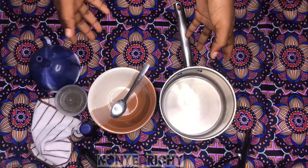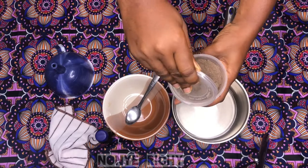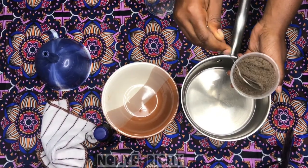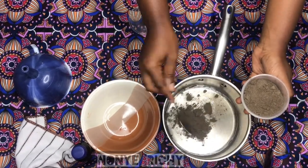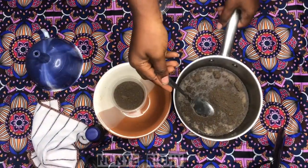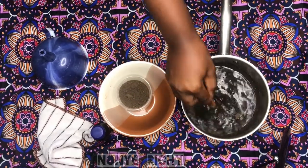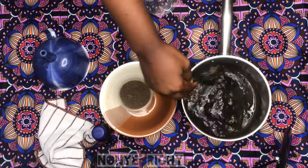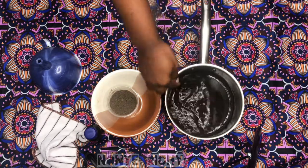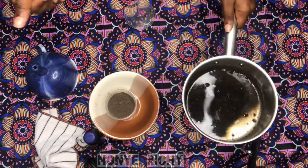I have my water here and it's boiled. I'm going to go ahead and mix my Chebe powder. I'm going to put two tablespoons of Chebe powder into the boiling water. You want to make sure your water is completely boiled so that it infuses well. This Chebe powder infuses really, really well and it's very potent, so two tablespoons will give you a very potent Chebe — you don't need to add too much. We're going to let this sit for a couple of minutes until it cools down to warm or lukewarm.